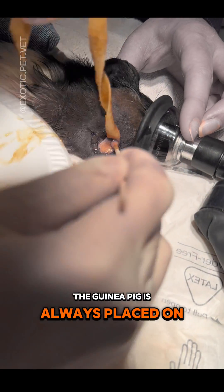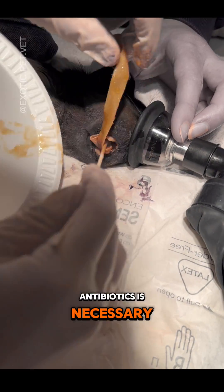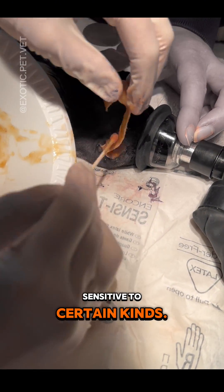The guinea pig is always placed on pain medication and antibiotics, but careful selection of antibiotics is necessary due to guinea pigs being particularly sensitive to certain kinds.